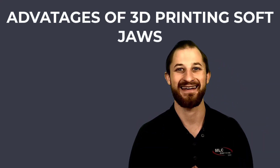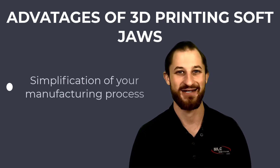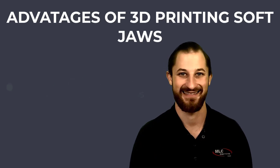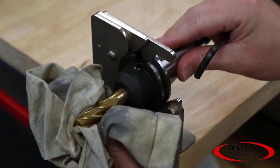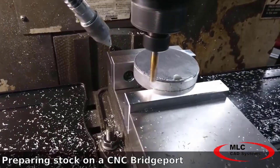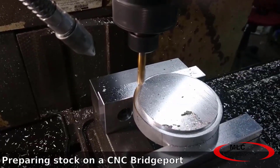What advantages do we get when we 3D print our soft jaws? The main benefit of 3D printing your soft jaws is the simplification of your manufacturing process. Unlike CNC machining, there is no CAM software to learn or program, there is no tooling setup required, and there is no stock prep that would otherwise be required for traditional metal soft jaws.